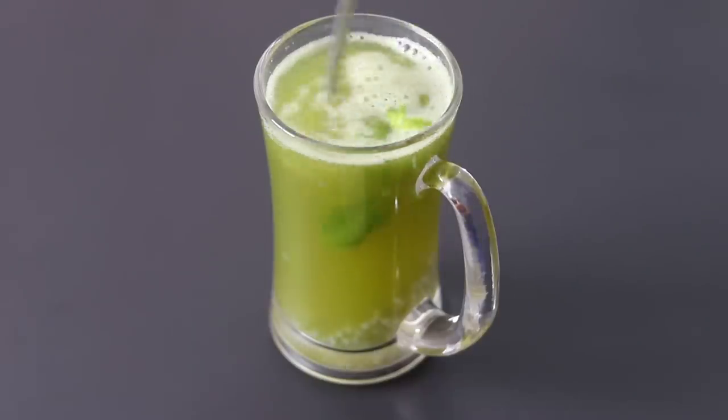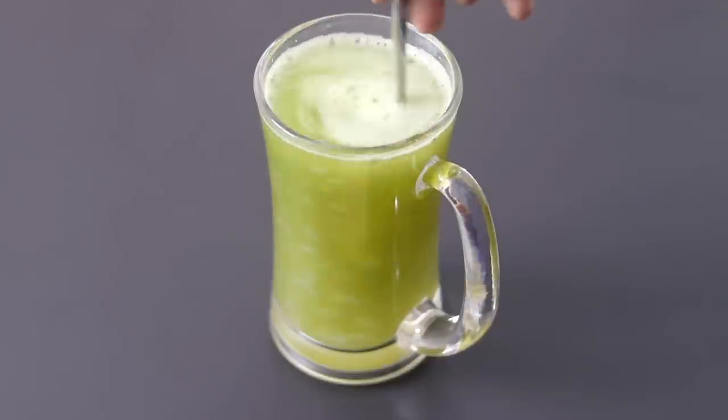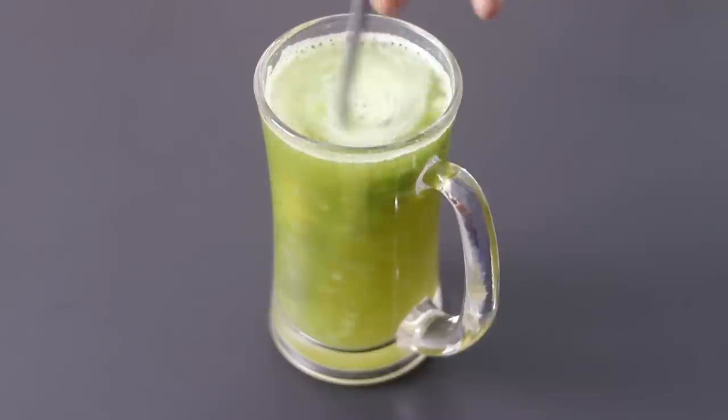And my super healthy gudka sharbat is ready to serve. Do try this healthy sharbat recipe and let me know in the comments how it turned out. Thank you for watching and until next time, take care. Bye bye.